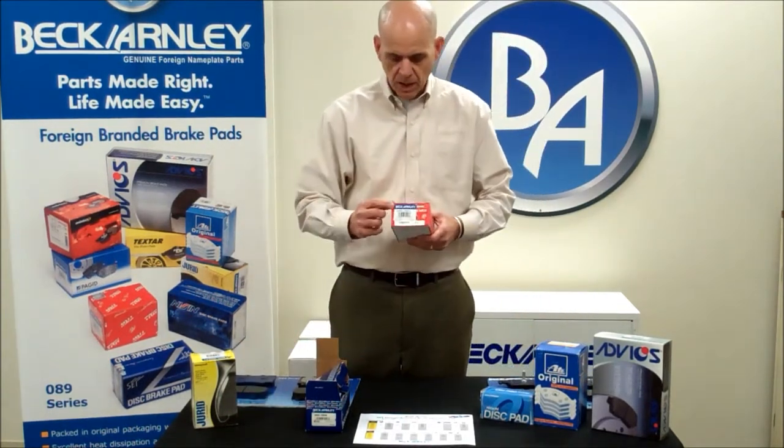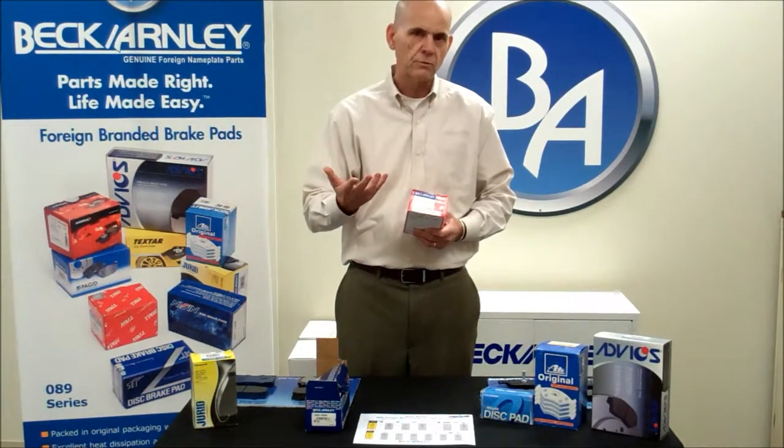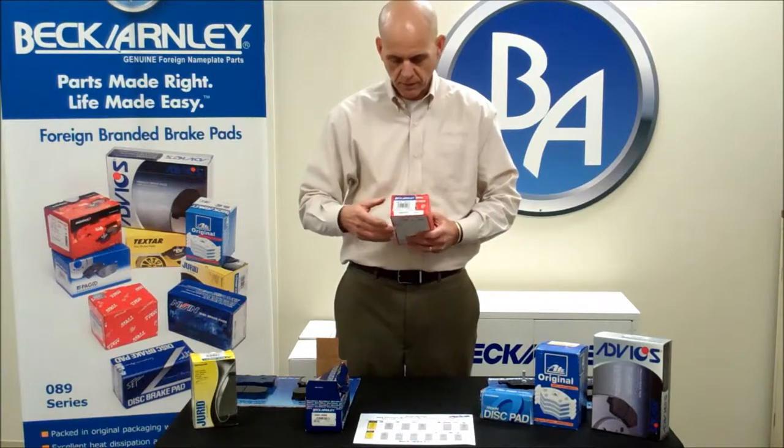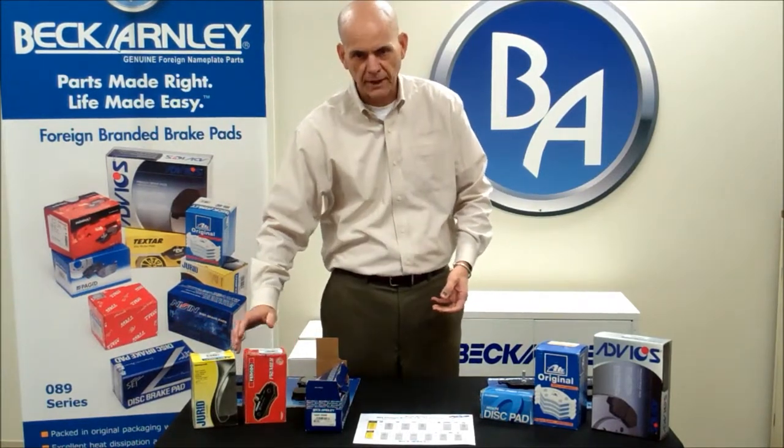We do use a common part number system — it's an 089 series, followed by four digits which allow us for cataloging purposes. That way it's easy to follow a catalog and easy to look up for the counter person.